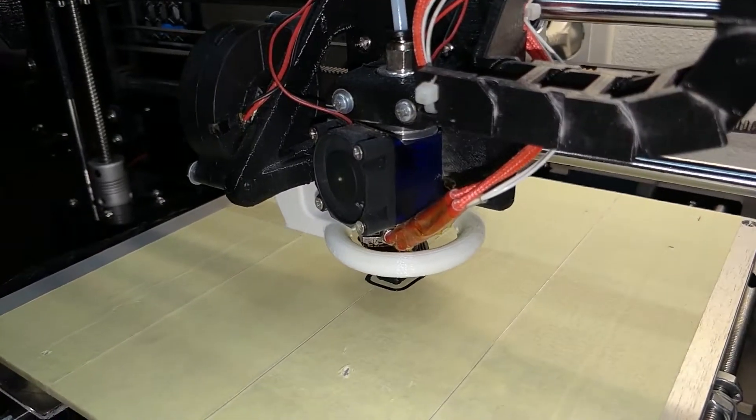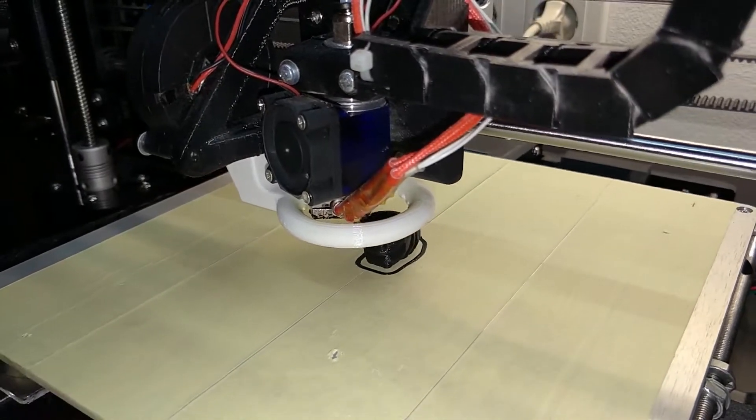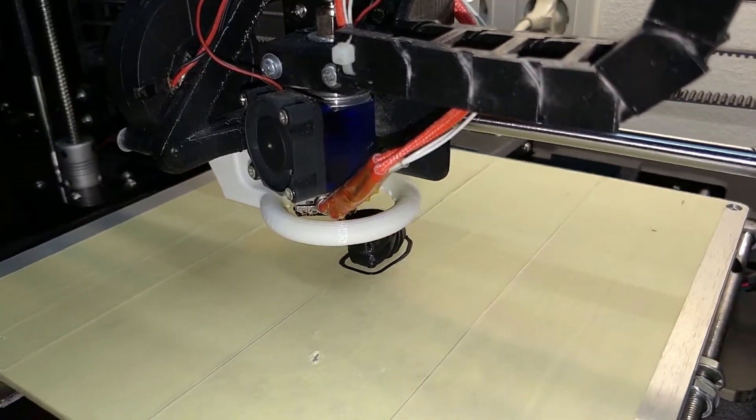Furthermore, I decided not to install an external MOSFET for the extruder, as the current flowing there does not exceed 3 amps, and the main port connector and the cables are good enough.